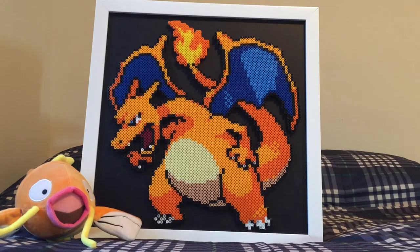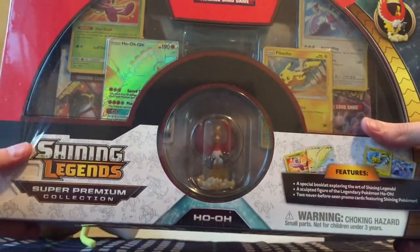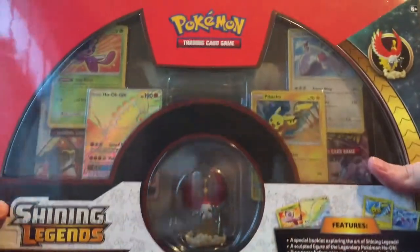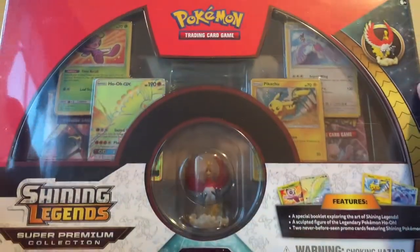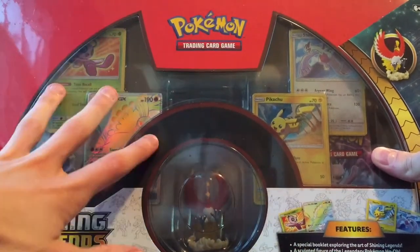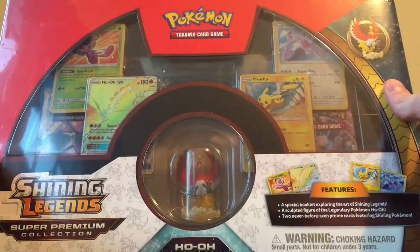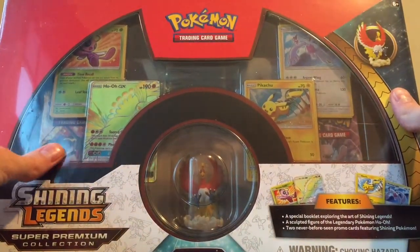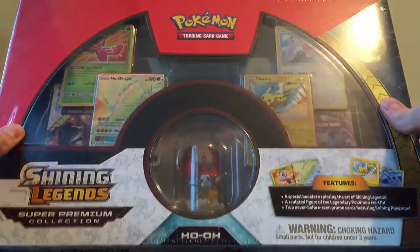Hey MET squad, MET7GAMES here. Today we got a pretty awesome video — we got the Shining Legends Super Premium Collection Box. This thing is so massive I don't even think I can get it all on screen. This is the first time I've gotten a chance to open it, I just got it today. I'm gonna go ahead and get this open and see all the awesome things inside and open all the packs. I'll be right back.